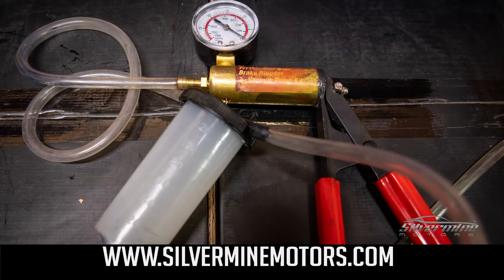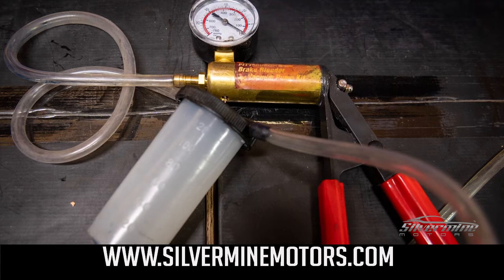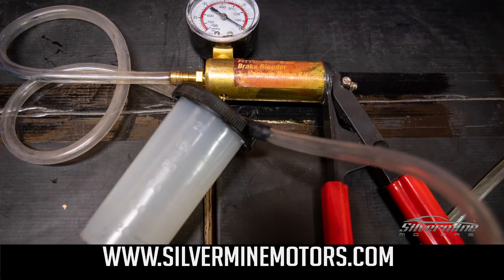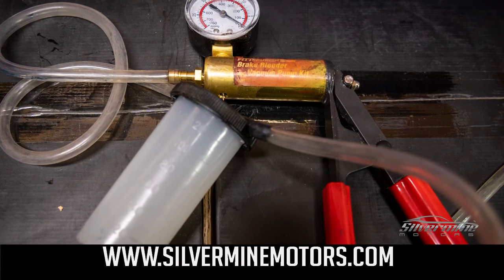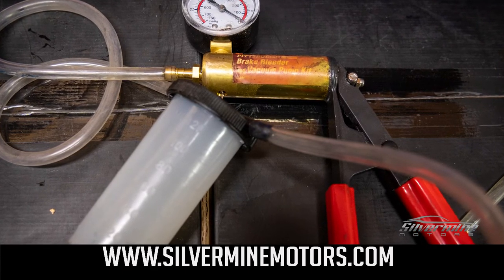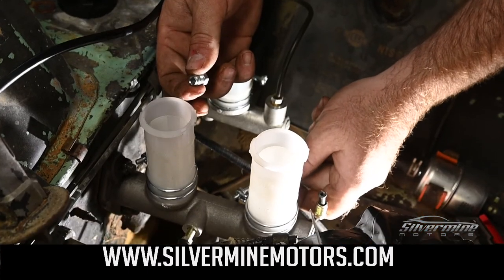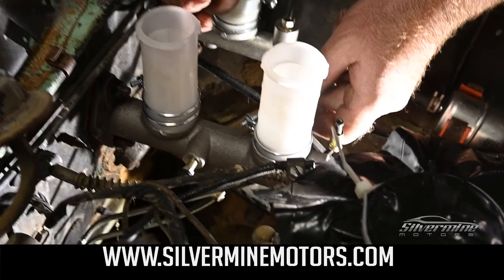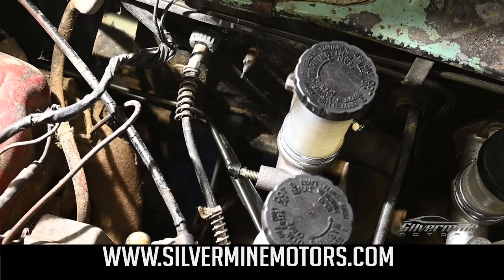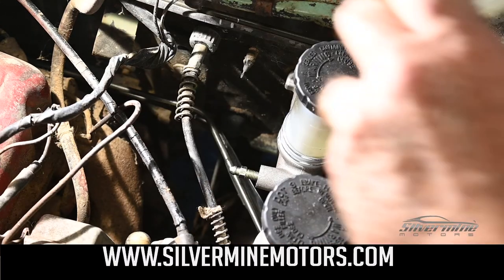You will need to bench bleed your master cylinder to remove any air. You can perform this operation in a bench vise, or you can mount the master cylinder in the vehicle and perform the bleeding in position using a remote bleeding pump. Screw plugs into the bottom of the outlet ports, then remove the plastic covers and crack the valve.